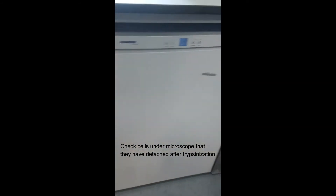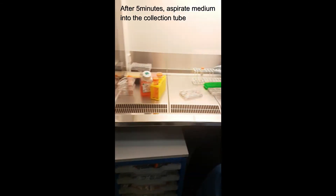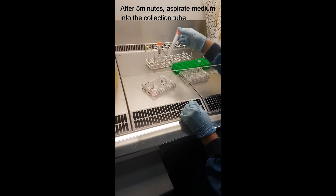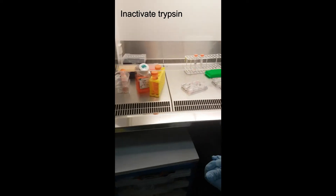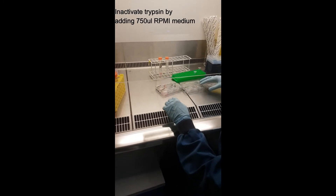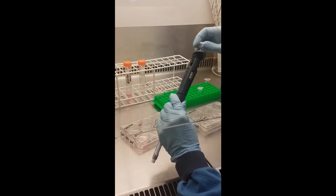We're back after the trypsin incubation. Aspirate the medium off — if we're also using cells for ELISA, we have a collection tube for that. Because the timer is down, the first thing you should do is make sure you activate — or rather stop — trypsin by adding medium to the cells. Do the collection and other steps afterward, but adding medium first is really important.